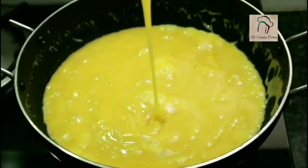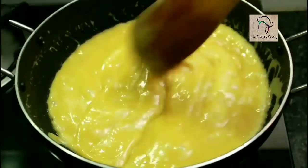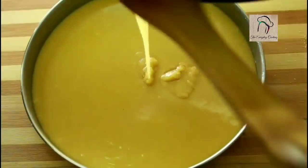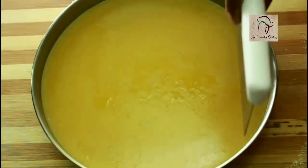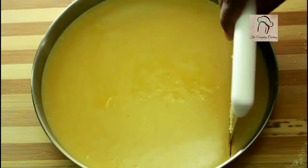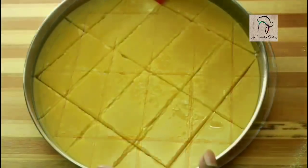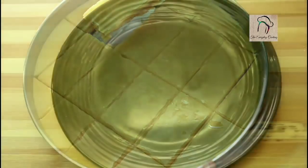This is the perfect stage — it has to be like this. At this stage you can switch off the flame. Transfer this into a greased plate; I have used ghee for greasing the plate. Let this cool down completely, and once it is cool you can slice them. The Mysore Pak will taste so good when it is warm, so I am taking this out when it is still a little bit warm.